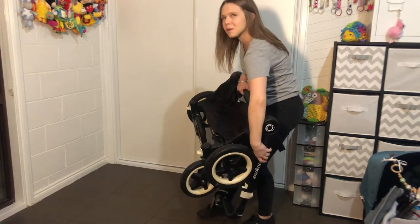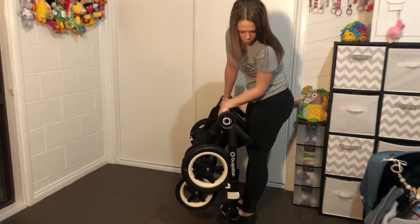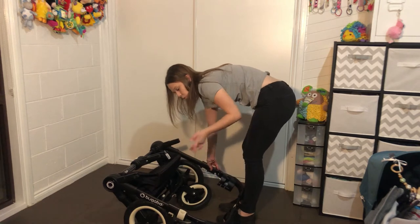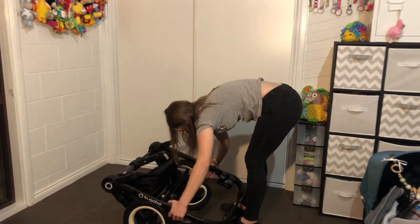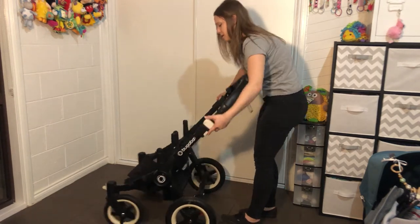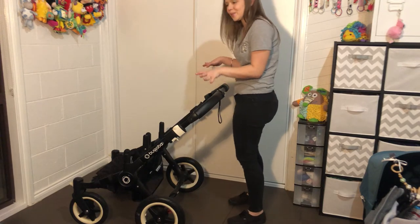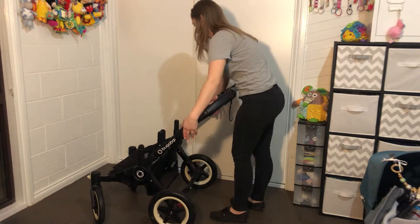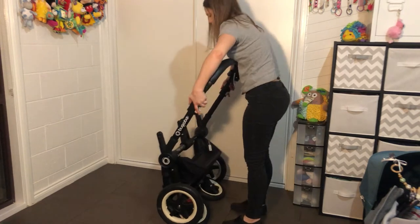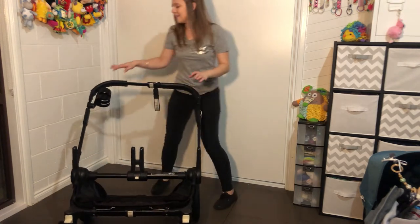Generally I just pick it up like that and pop it in the car. To fold it back up, drop the handlebar down on your feet, put the back wheels on the ground, grab the white levers with the black buttons either side, lift it up and kick it forward to unfold. It's one of those things where when you just do it, you know how to do it.